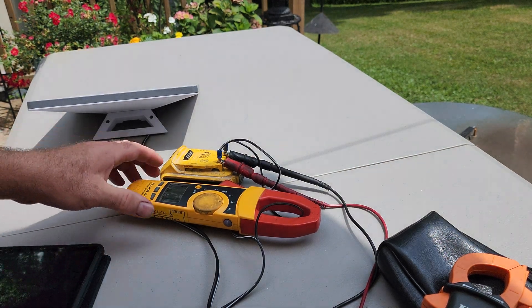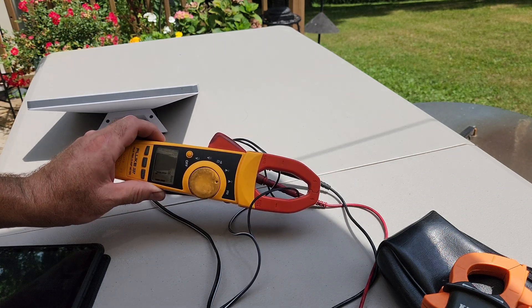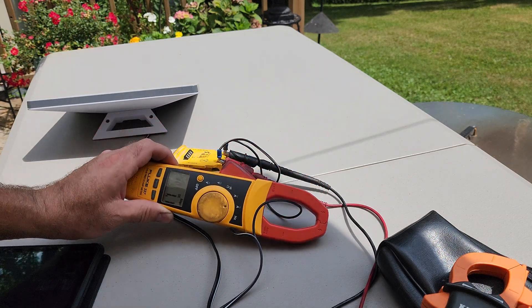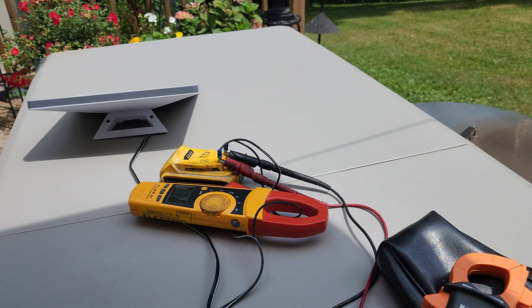It is fluctuating a little bit — 1.1, 1.2 times 19.4V — yeah, about 23W. So 25W is a safe estimate for power consumption on average.